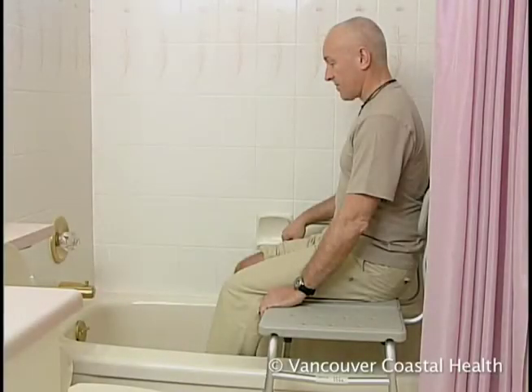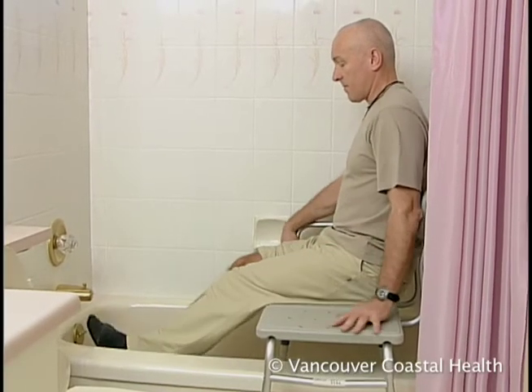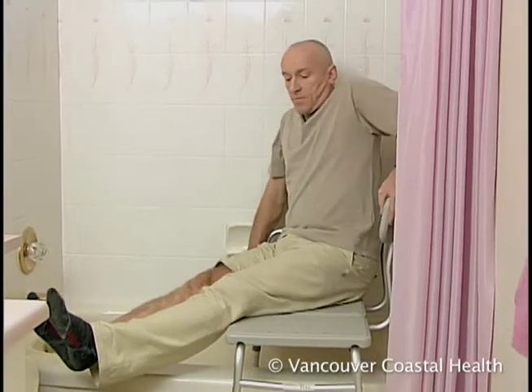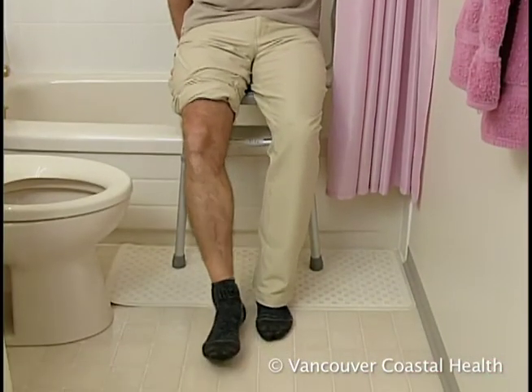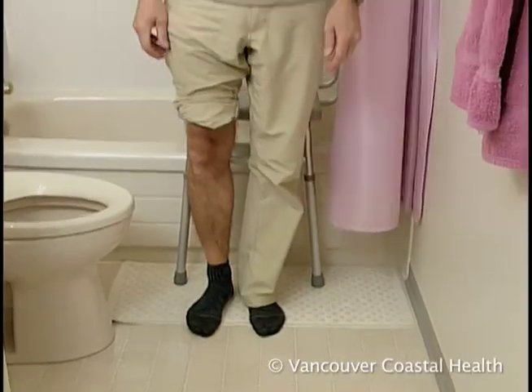To get out of the tub, bring your legs to the side and swing them over the bathtub. Slide to the end of the bench, hold onto the back of the chair, extend your surgical leg, and then push with your arms and good leg to stand up.